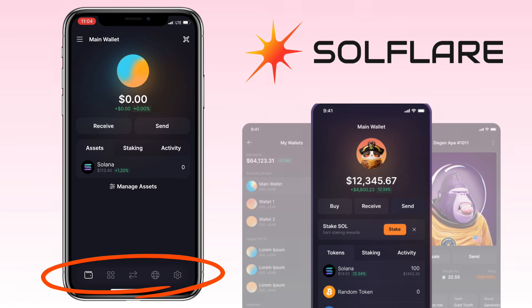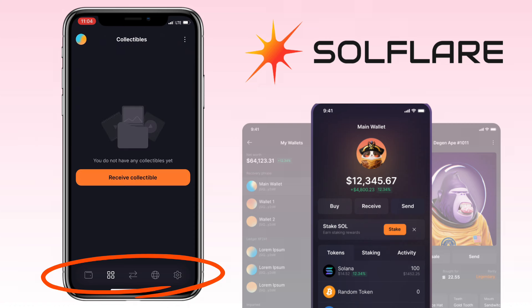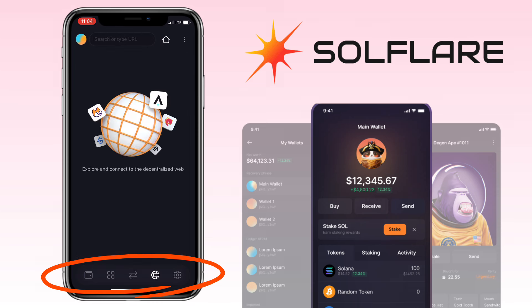You will see menu tabs such as wallet, collectibles, swap, the apps browser, and settings.